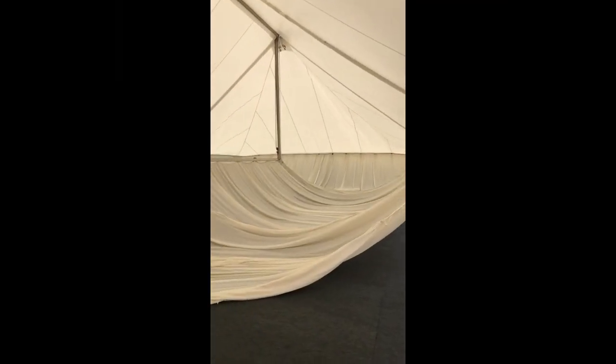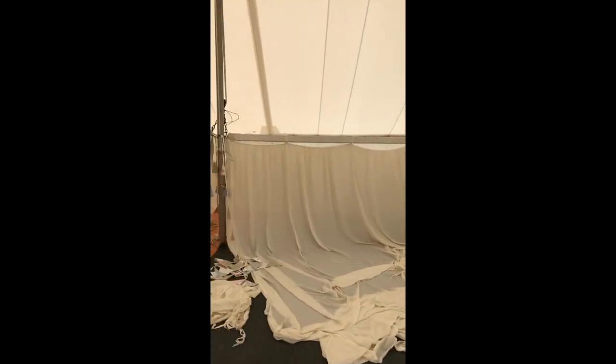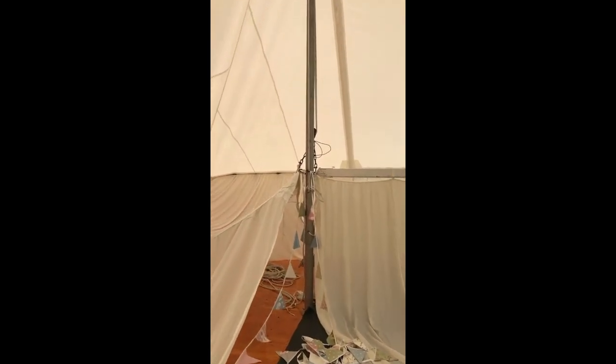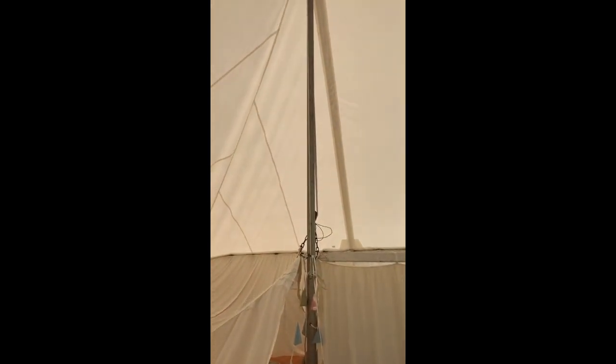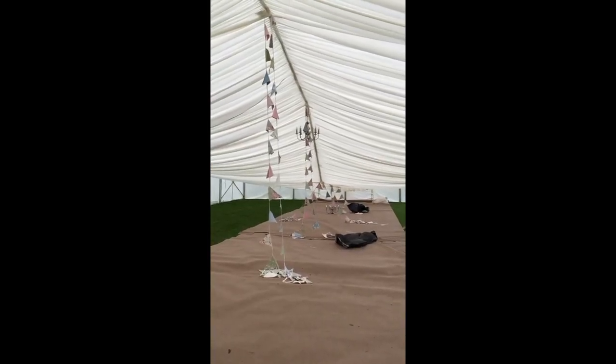It's essential the bunting goes up when the marquee is erected if you want it to hang down from the apex. The bunting is strung over the central pole that lifts the ceiling lining, so when the lining is hoisted up the bunting goes up with it. It's then tied off at each side of the marquee.